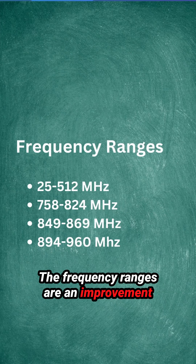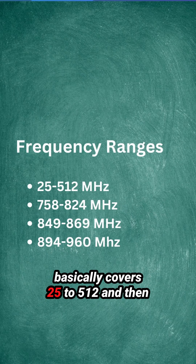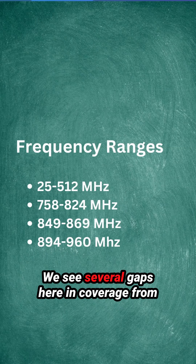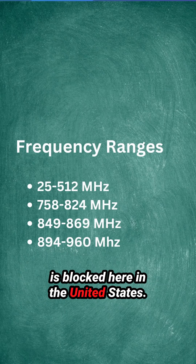The frequency ranges are an improvement over the BC-125AT. This radio basically covers 25 to 512 MHz and then the 700-800 MHz public safety spectrum. There are several gaps in coverage from 758 to 960 MHz because the cellular band is blocked here in the United States.